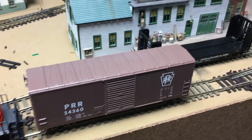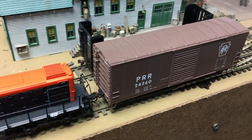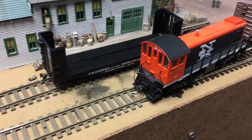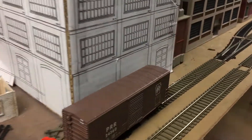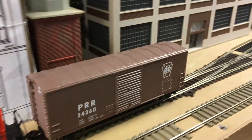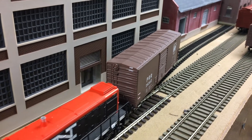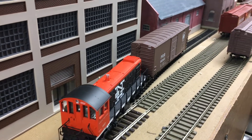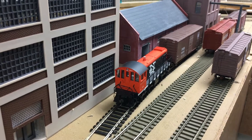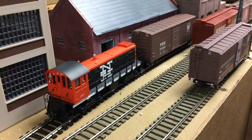Just to show you a quick shove into one of the sidings here. All right, thanks for watching — see you at the next update.